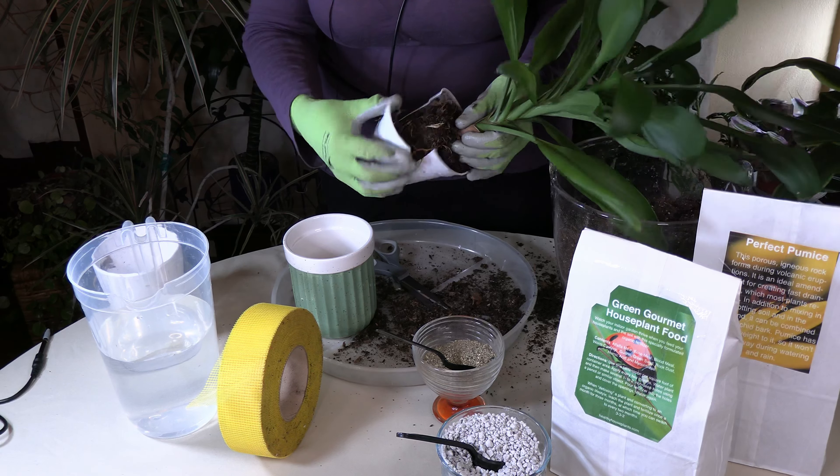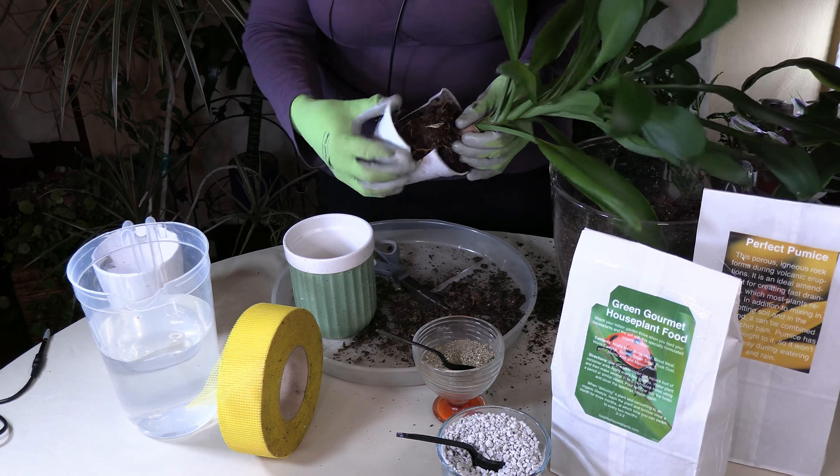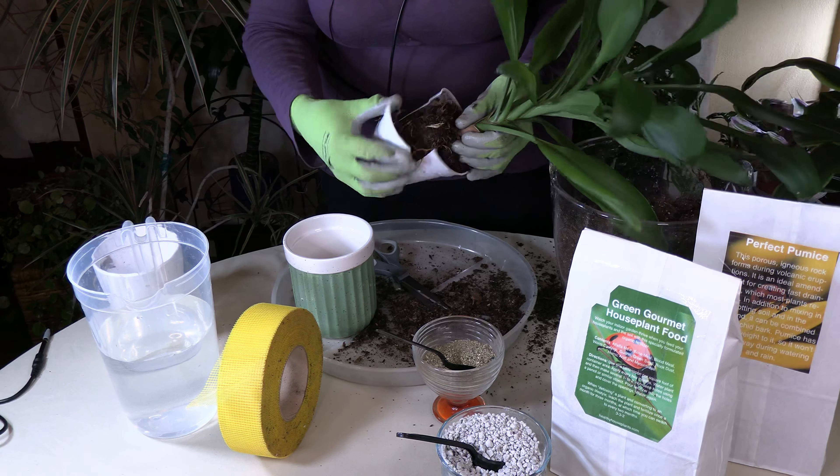Now it should come out with no problems. Here we go — you can see the taproot. You can also see that the roots to this plant are nice and healthy and happy. The white roots, tan roots — they're nice and firm. There's more of a problem when they're squishy and black; especially squishy and black is a bad sign.